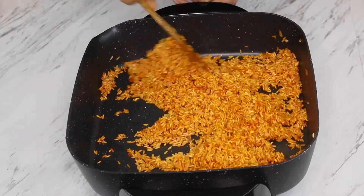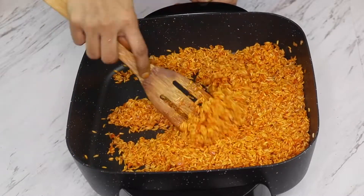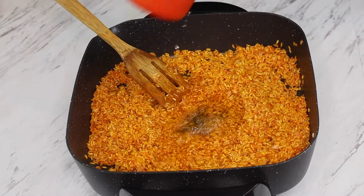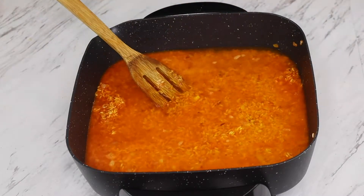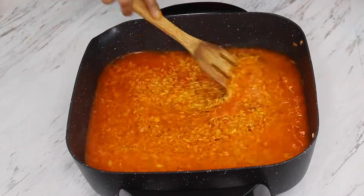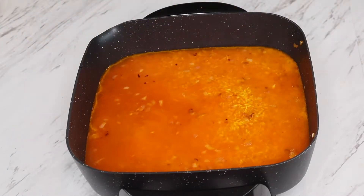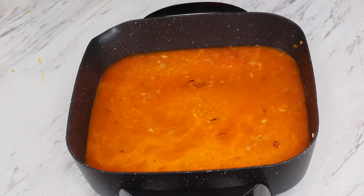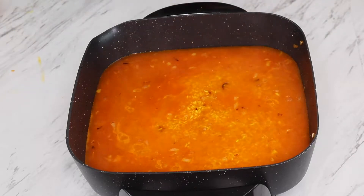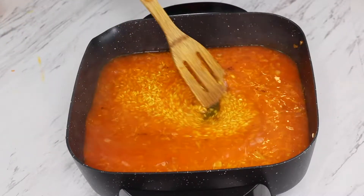For making the perfect fluffy rice, your rule of thumb is: for every one cup of rice, you have to put two cups of water. Since I am making two cups of rice, I am putting four cups of water. Now we will mix everything together.